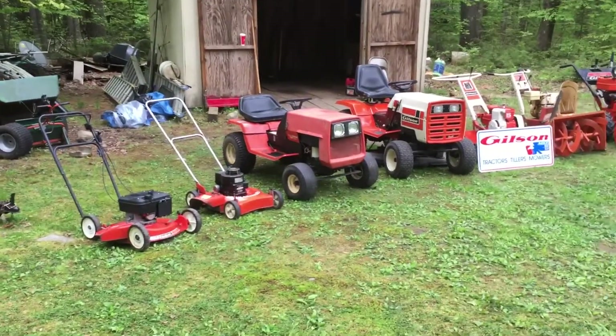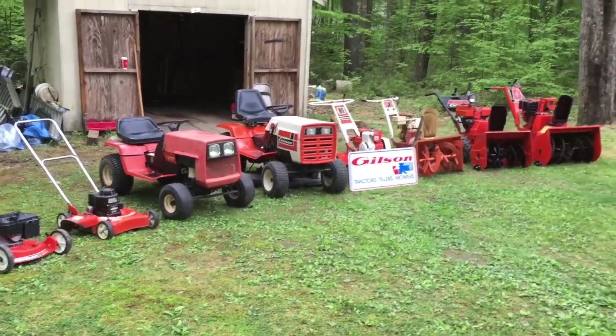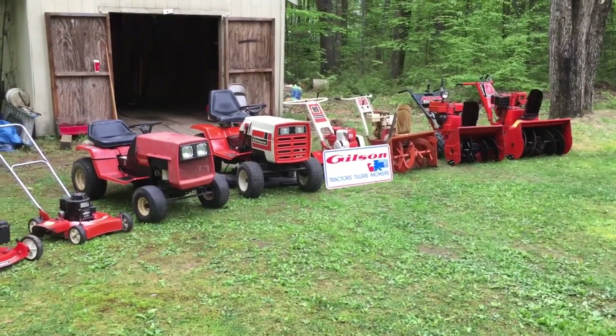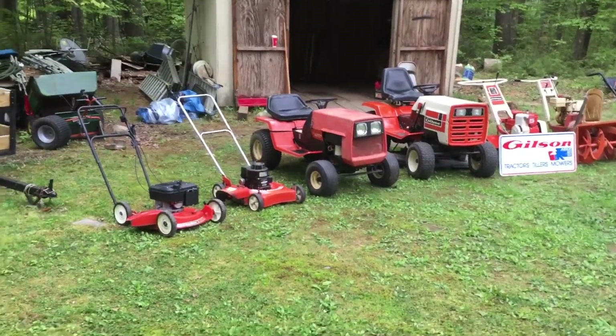Good morning everybody. I want to say thank you to all of our vets for their service to our country and appreciate everything that you sacrifice, and your families. I'm just doing this quick little video this morning on my Gilson collection.